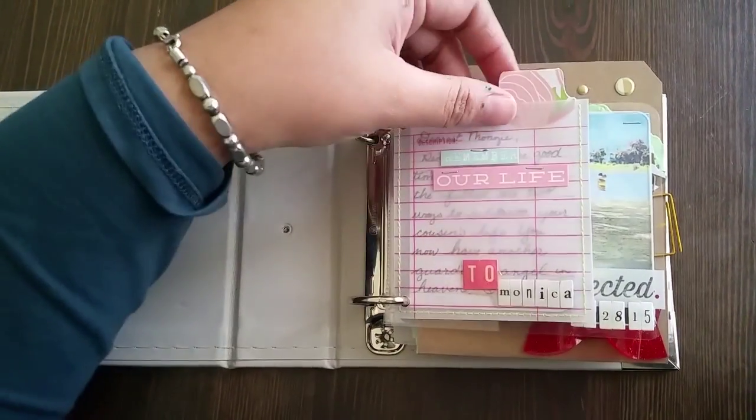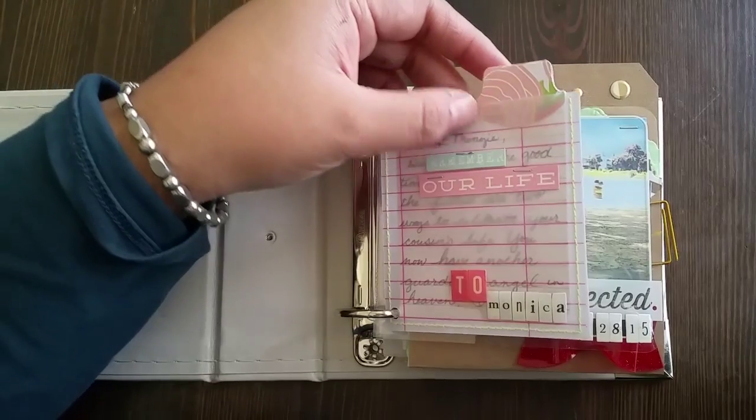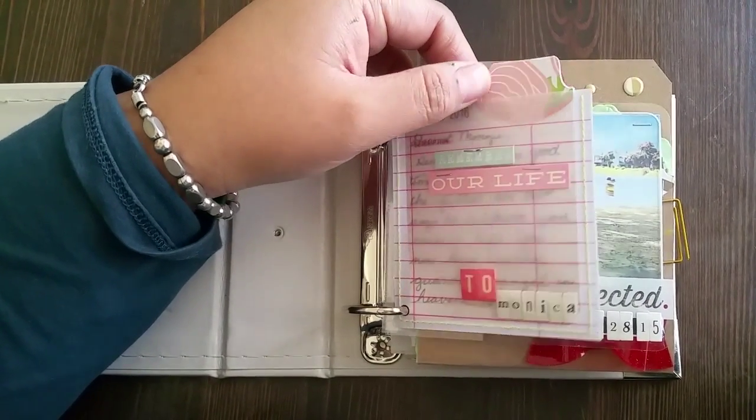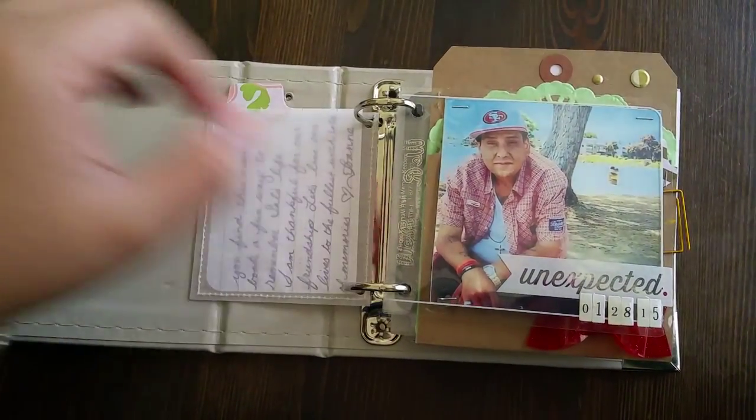I wrote her a note right here. I stapled these with Glossy Accents. This is a pre-made little envelope thing so she can pull it out and read my note to her.